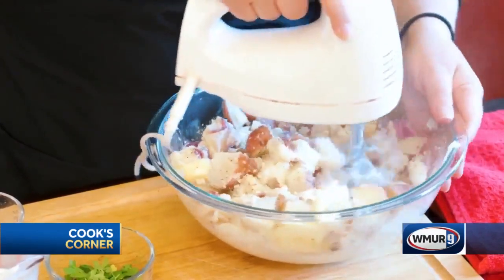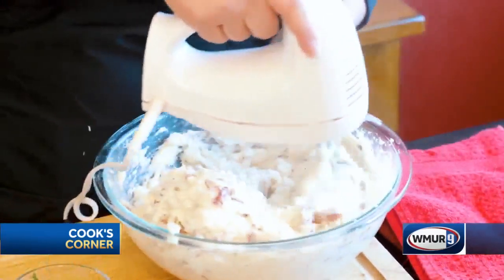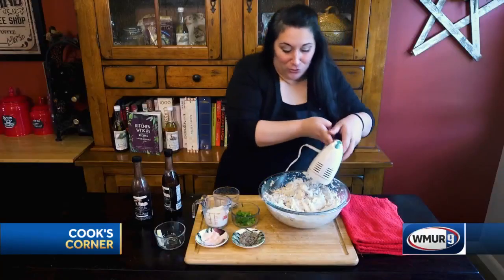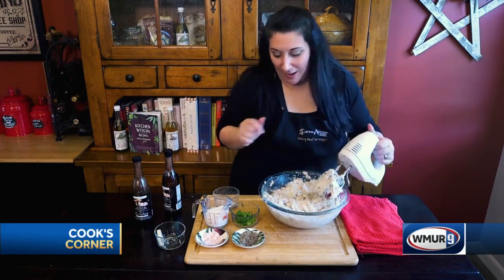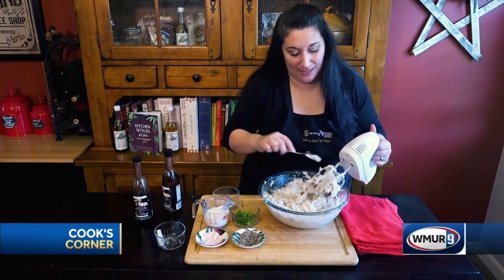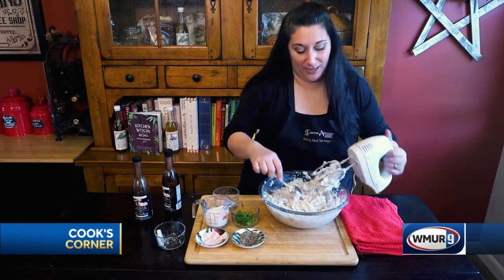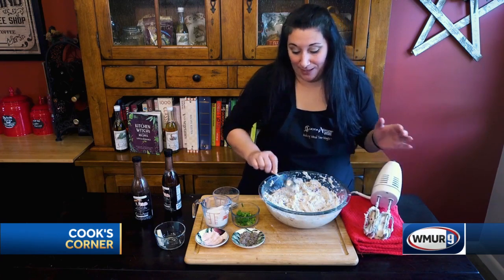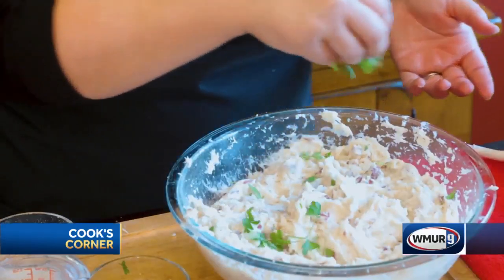Now the real secret here is the texture of these mashed potatoes, because they're not mashed — they're whipped. It only takes about two minutes of whipping, and you can see that we have a nice creamy consistency. We've got all of our potato skins that give it a nice rustic texture. And we're just going to top this quickly with some fresh chopped parsley.